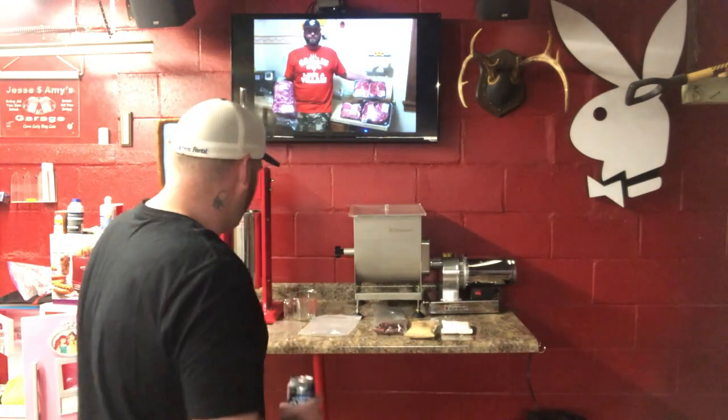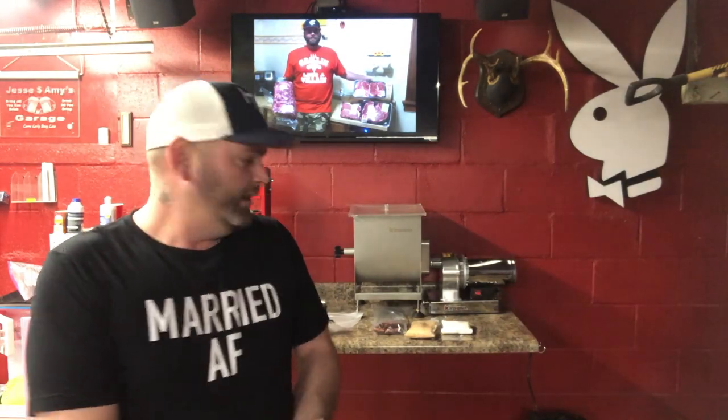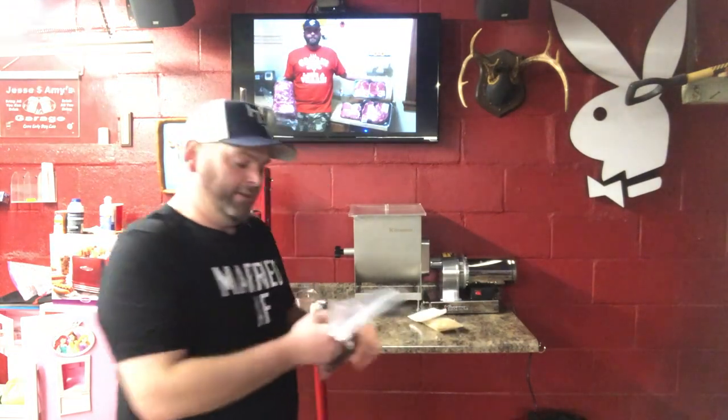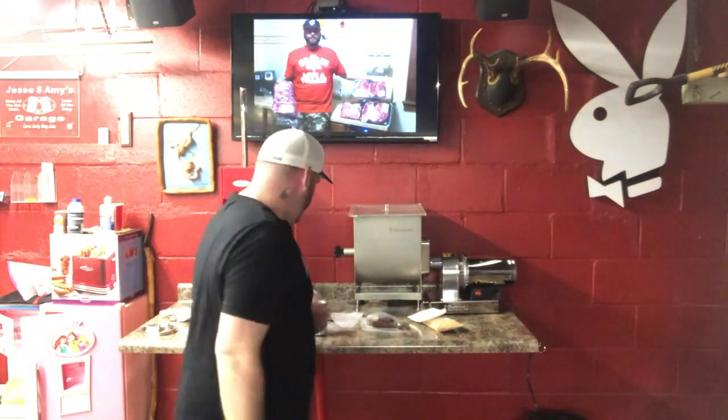Hey, what's going on? You're lucky you just tuned in - Garage Griller is at it again. I'm about to make some snack sticks. We got the mixer and we got the stuffer. I ground up all the meat from venison and mixed it with 50/50 pork trim that I got from my butcher. We're gonna be doing pepperoni snack sticks - pepperoni and maple. Let's get started and I'm going to show you all the equipment I have to make these snack sticks.